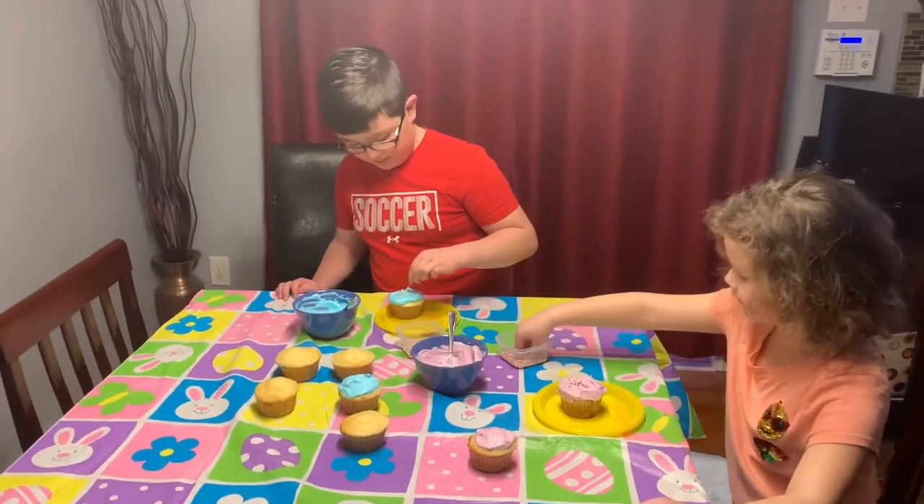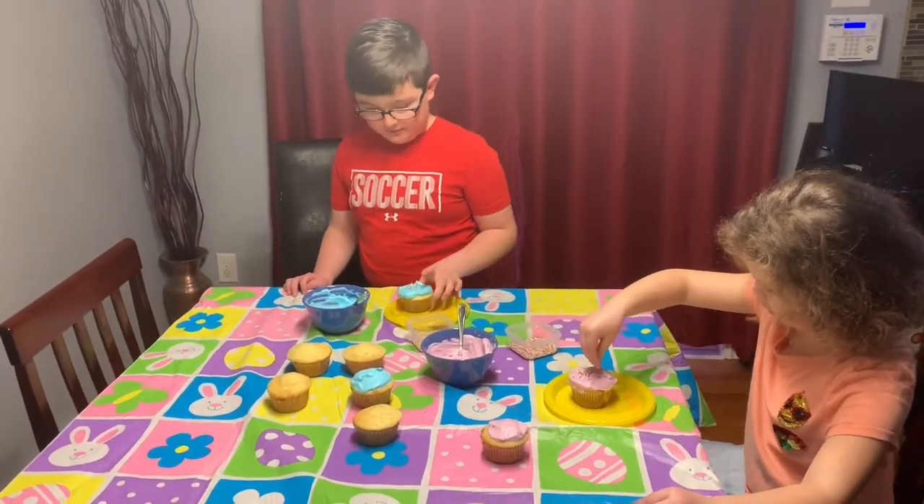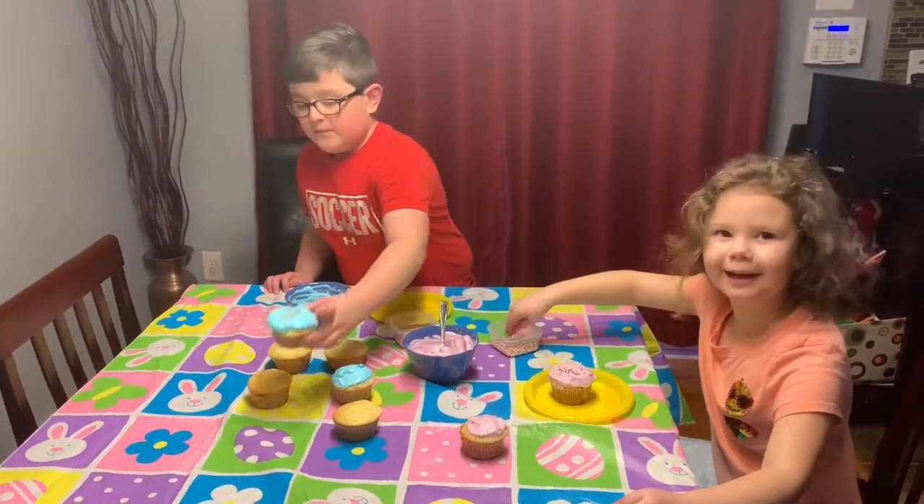I'm going to put these sprinkles here. That's good. And I'll hold my hand!